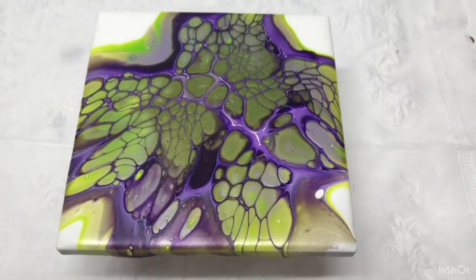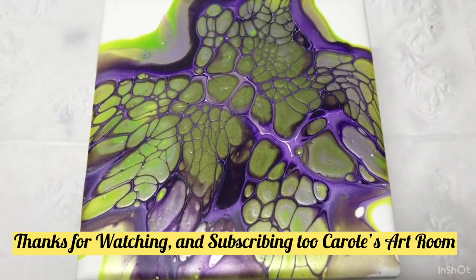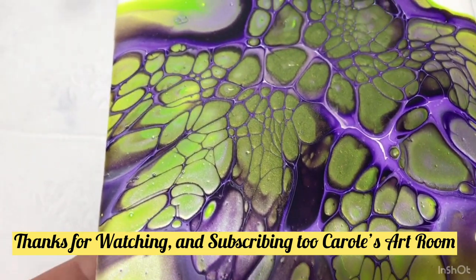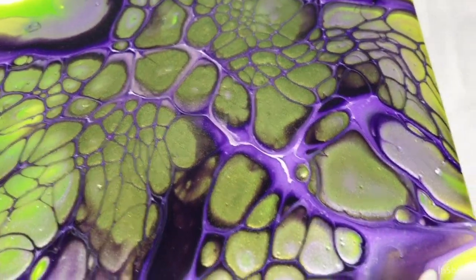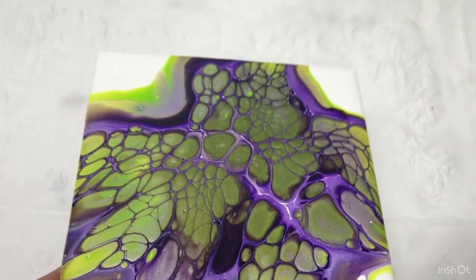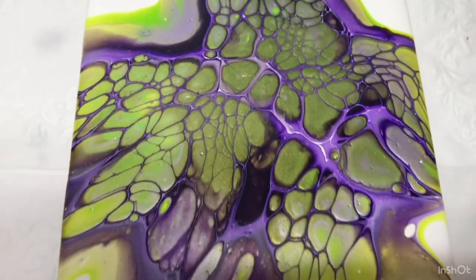Hi everyone. Here's my dried bloom. Look at the shine of these Extreme Sheens by Deco Art. Look at that — so pretty. I love it. I like how this one turned out.